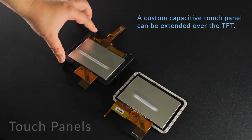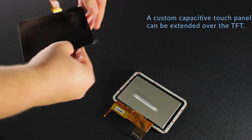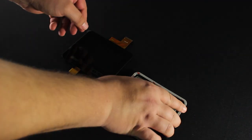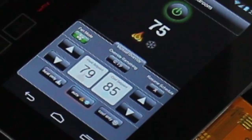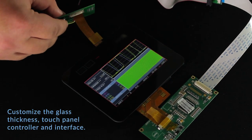A custom capacitive touch panel can be extended over the TFT for easy flush mounting. Customize the glass thickness, touch panel controller, and interface.